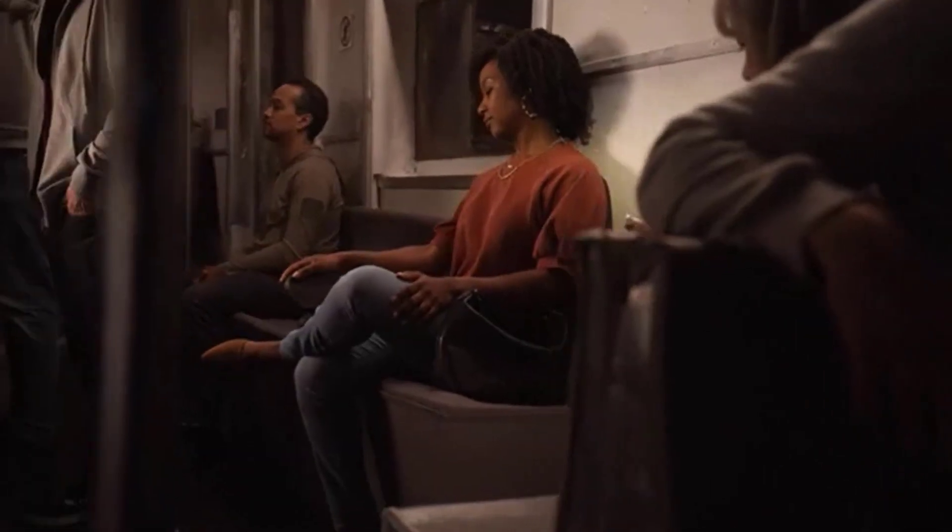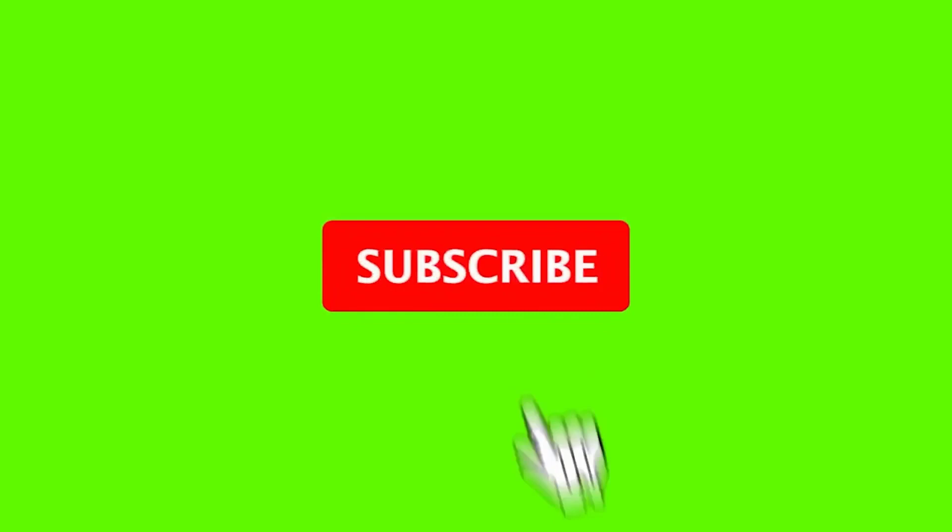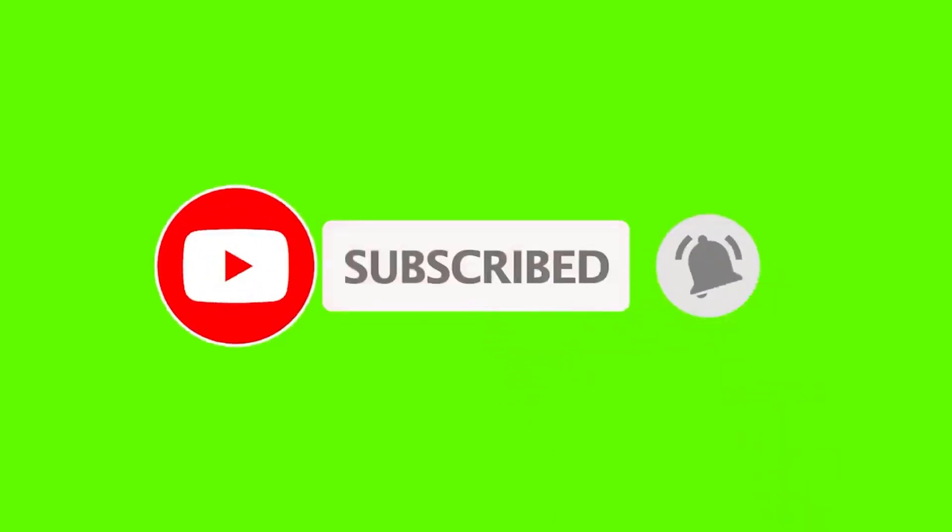If this is your first time on this channel, please smash the subscribe button and click the bell icon for more videos like this — they will help you make better buying decisions. Let's get started with the video.